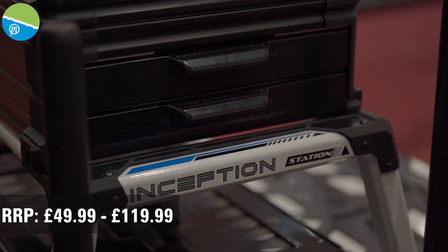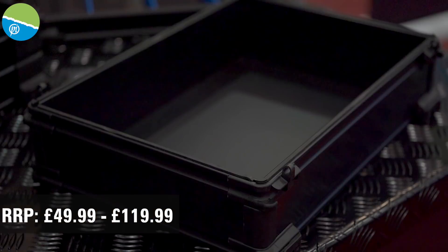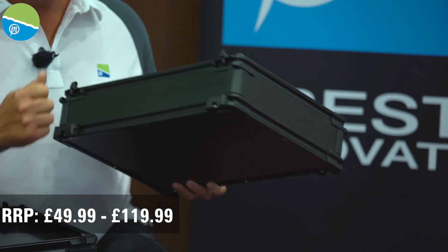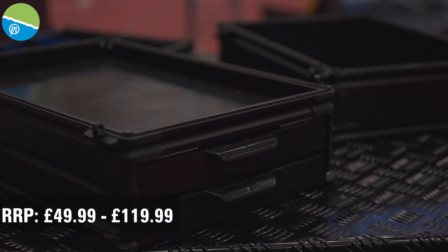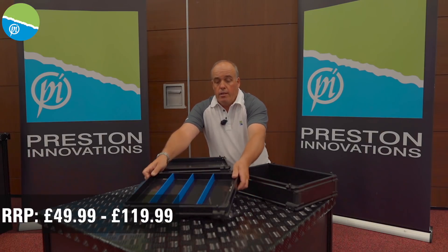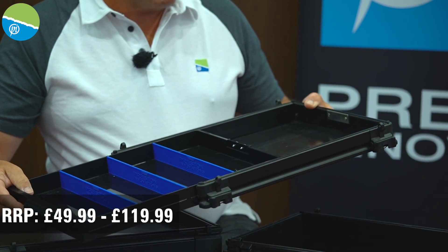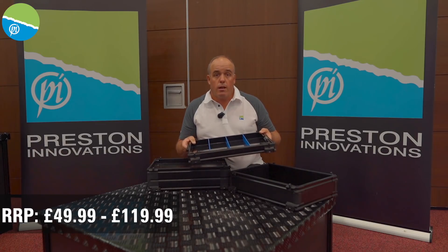As the Inception box range grows, we've also given you options for changing your units around. First is the 100mm base unit — so if you want to carry your reels or big items, it's there for you. Really light and super strong. We also give you the option of a double deep side drawer unit with loads and loads of storage. You can change things around on your box as you want, and you can even buy the deep side drawer on its own as a single. Loads and loads of options for the units to get your box absolutely perfect.